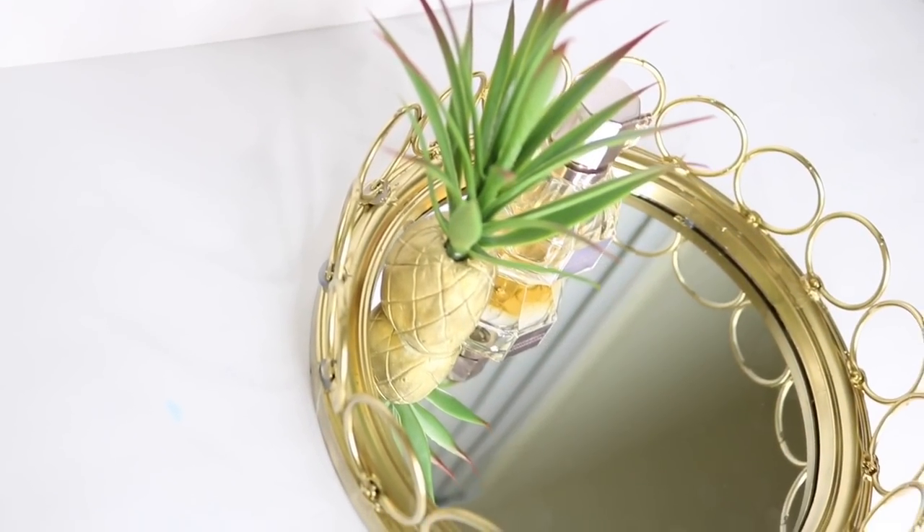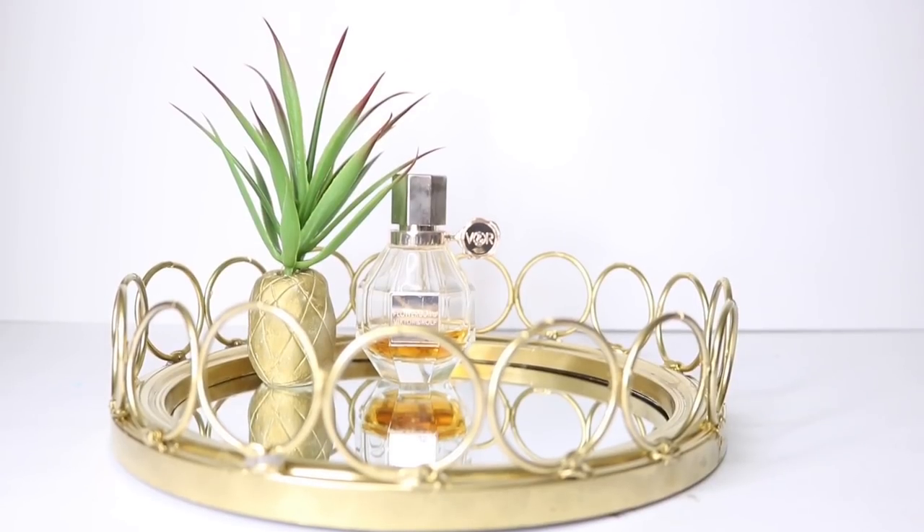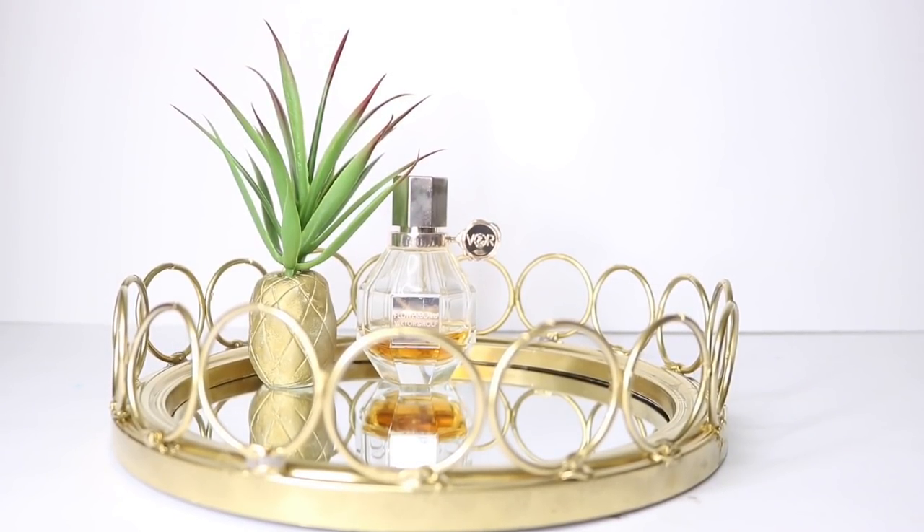And that's it — you have a lovely vanity tray! If you liked this video, please don't forget to give me a thumbs up, subscribe to my channel for more DIYs, and thank you so much for watching. Till next time!